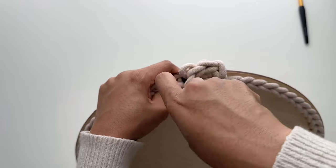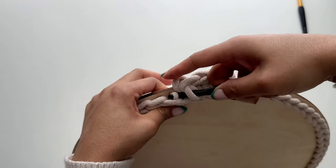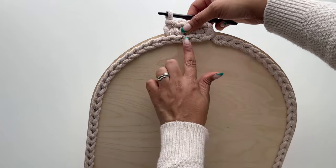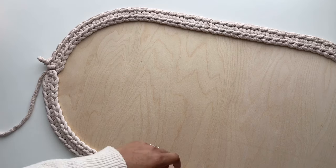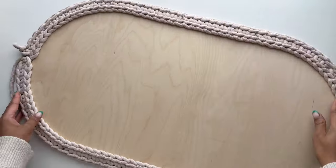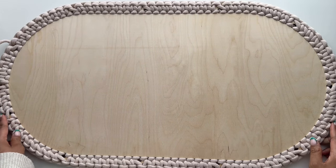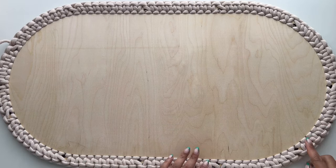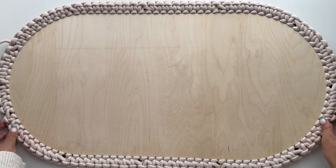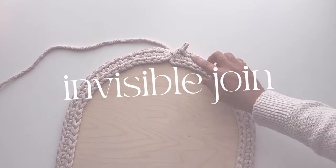Round one is definitely the trickiest round because you may need to make some adjustments depending on the specs of your base. Some of you may be able to crochet one stitch into each hole, and some may need to skip a few holes. For instance, the first time I made this bassinet I worked one stitch into each hole and noticed the walls were starting to fan out. So I ripped back to round one and decided to skip ten holes, reducing the stitch count from 110 to 100 — that ended up being the magic number for me. You may need to do some trial and error for this round, but once you get it right you'll be ready for round two.